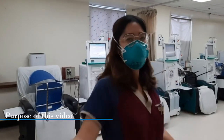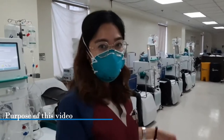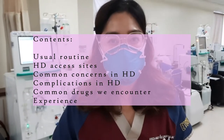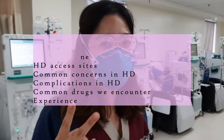By the way guys, this video is for my colleagues who want to get a glimpse of how to do duty as HD-POD. If you haven't tried having duty here, or at least you are interested, let me at least orient you if you are wondering what to do. I started with no idea as well, so I know how you feel.